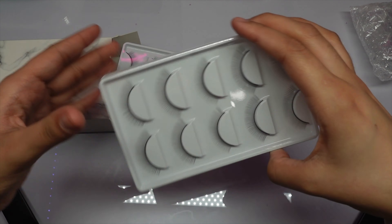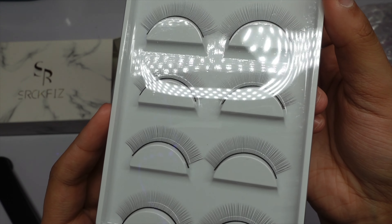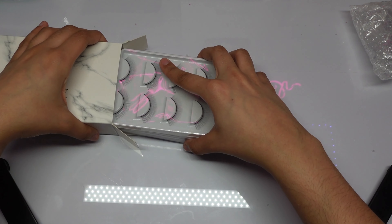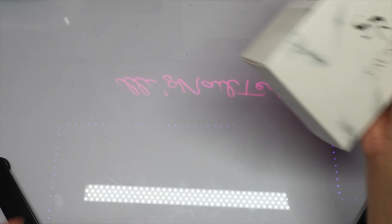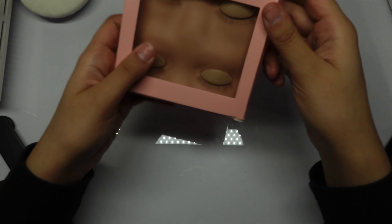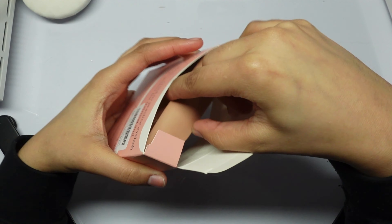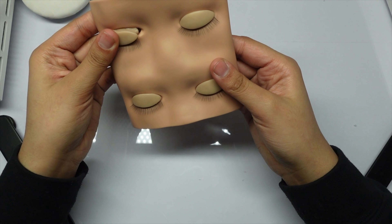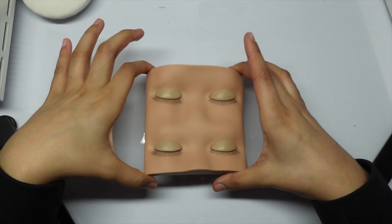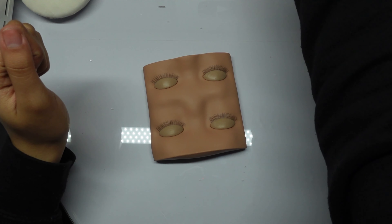These are the lash trays — I'm not sure if these are the best ones, but I'm going to practice on them. I also bought a mannequin — it's actually a flat lash mannequin arriving tomorrow. I received it and I feel like the flat mannequin is better — I'll try it and see.